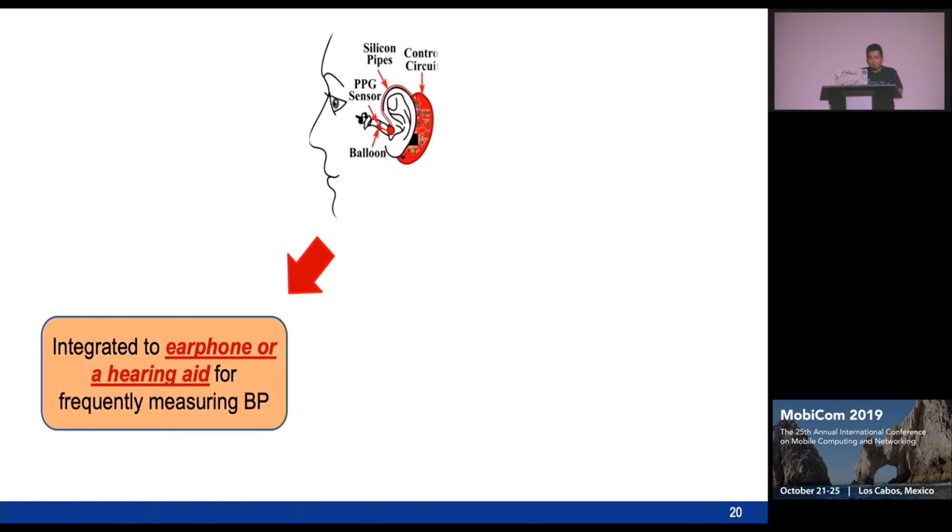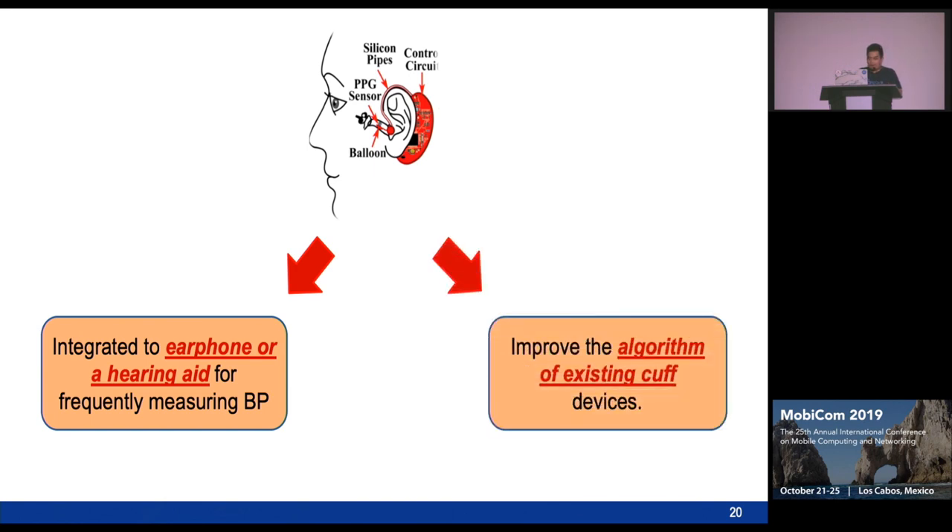With our system, we can integrate it into earphones or hearing aids in the future for frequent blood pressure monitoring. Moreover, with the new pumping method, we can also apply it to improve existing blood pressure monitoring devices to make them more comfortable. Thank you for your attention.